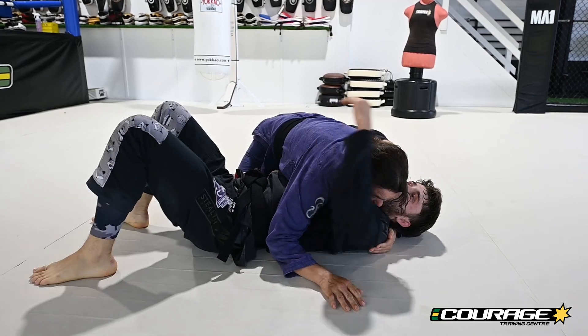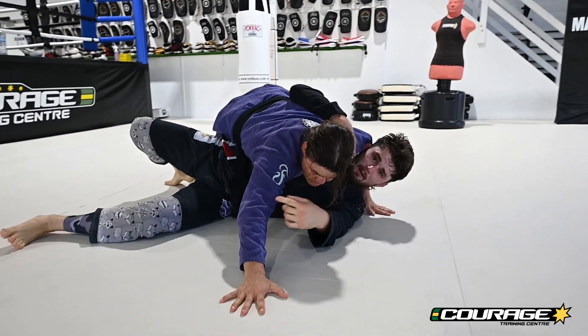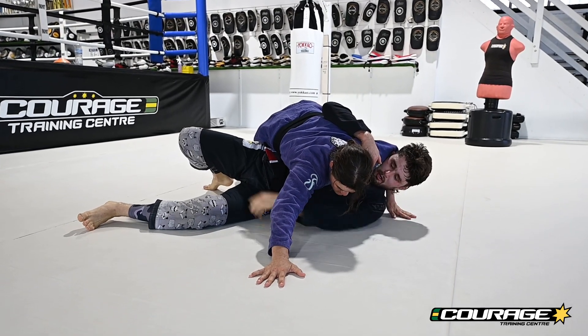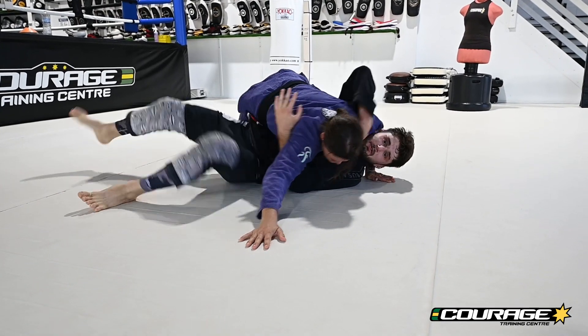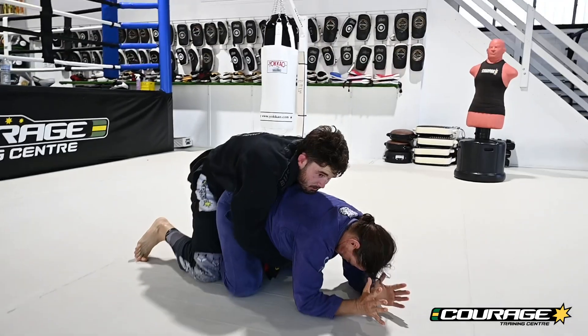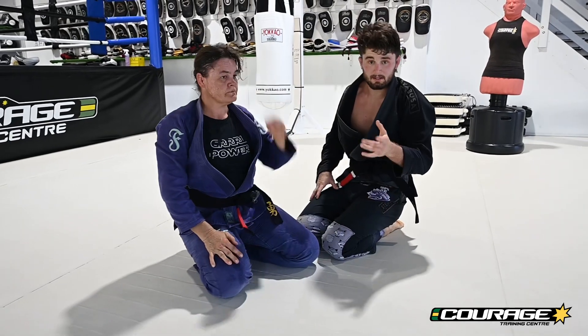The follow-up from that is when our partner posts. Fi's going to post her arm out — I push her down, I go to roll, boom, she posts her arm. If the bridge and roll doesn't work, at least now I have space. My hand goes through, I'm going up into Fi's armpit, my other hand is pulling her shoulder down as I switch my hips, up around to the back looking for the turtle and back takes.